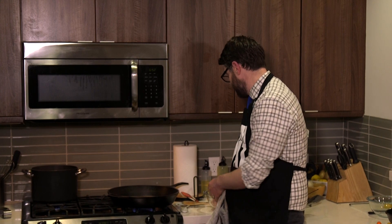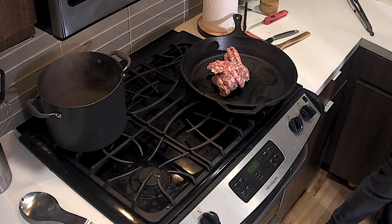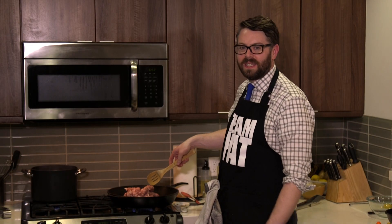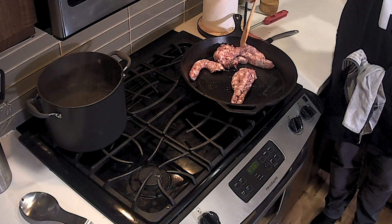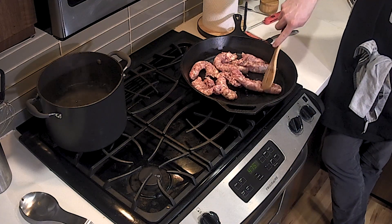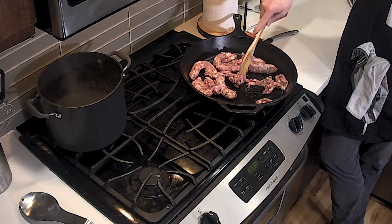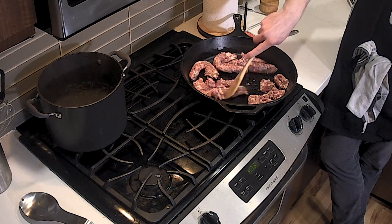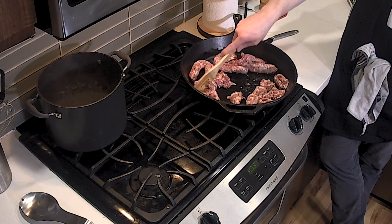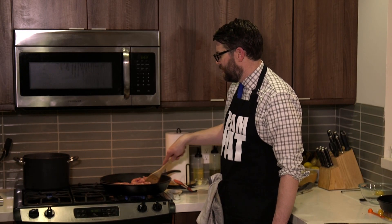Olive oil, of course. The big thing once you get all your sausage links in there is you gotta start breaking them up, getting them into more bite-sized chunks. Because this is going to mix with a whole bunch of beautiful gnocchi, it's going to mix with the sage leaves, it's going to mix with some white wine I have over there, and then the butternut squash.